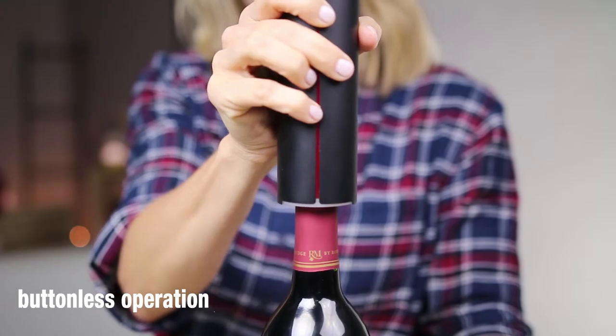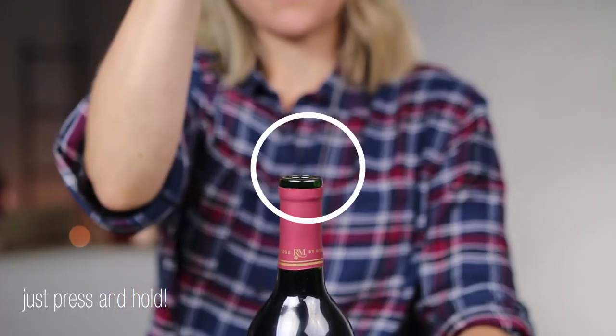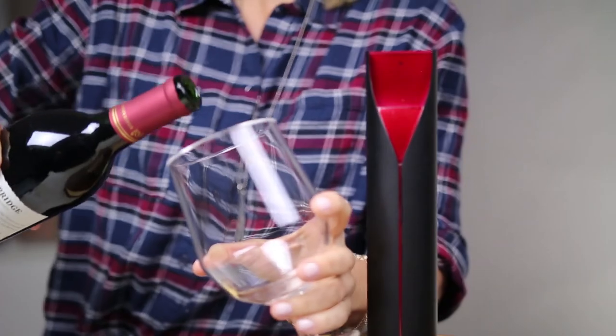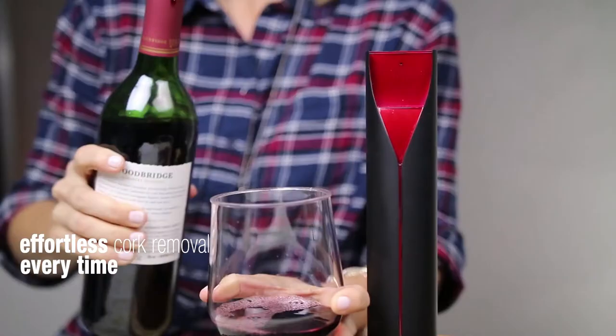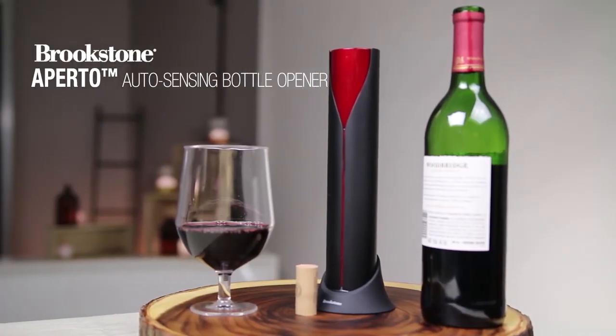Extract corks without buttons, levers or corkscrews. Just place the opener over the cork and press down. Effortless single motion cork removal every time. For more information or to get yours home today, head to Brookstone.com.